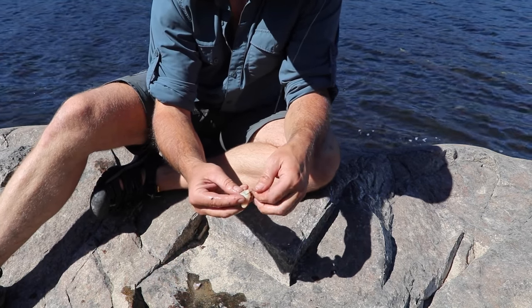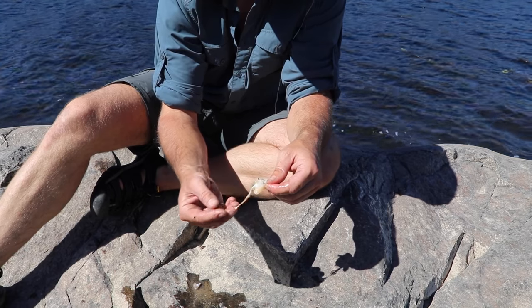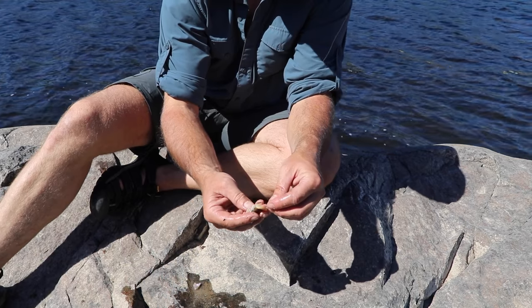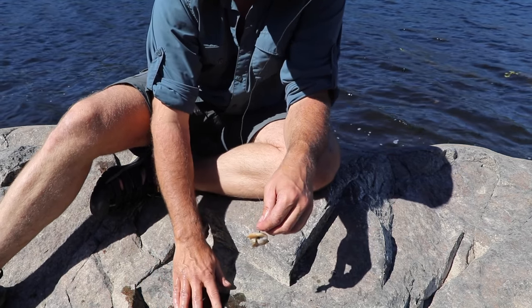I'm going to throw this in and watch the bass fight over it. I'll probably hook one — you'll see a couple of other bass chasing the first bass, trying to get the morsel out of its mouth. I'm going to give this a shot again.